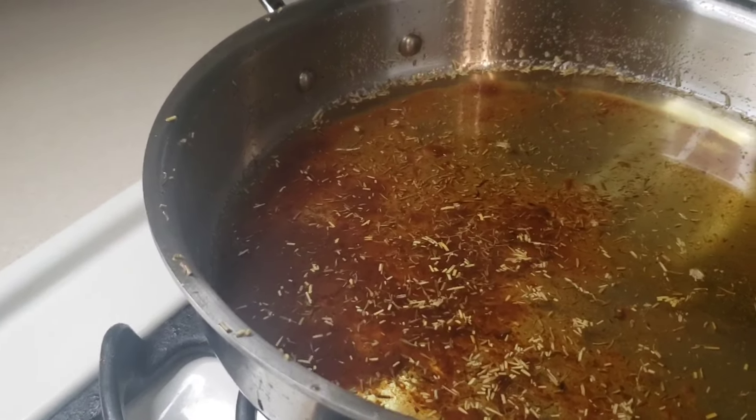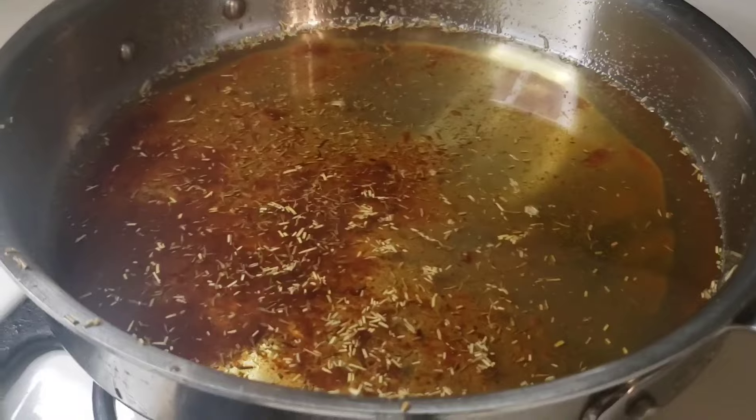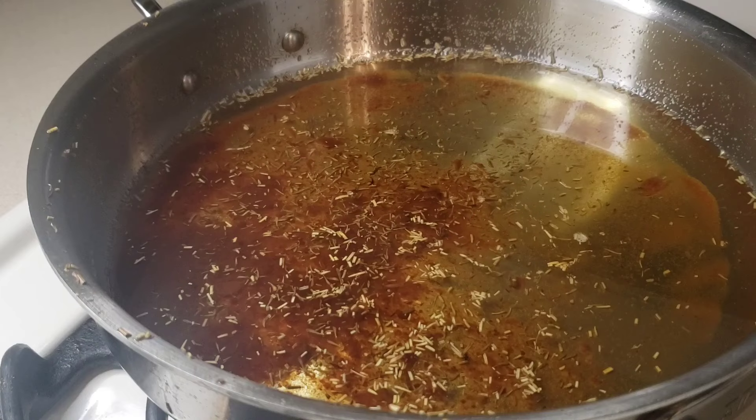I just finished up frying and now I have all this old fry oil. You're not really supposed to dump it down the drain or anything like that, so what do you do?